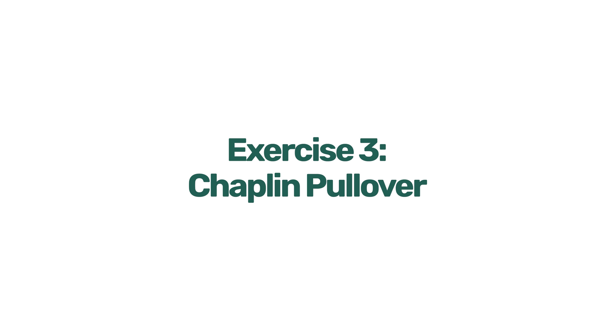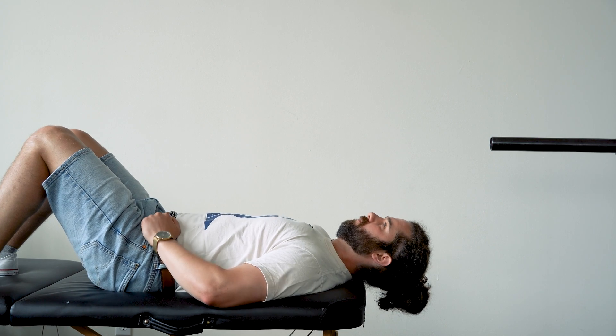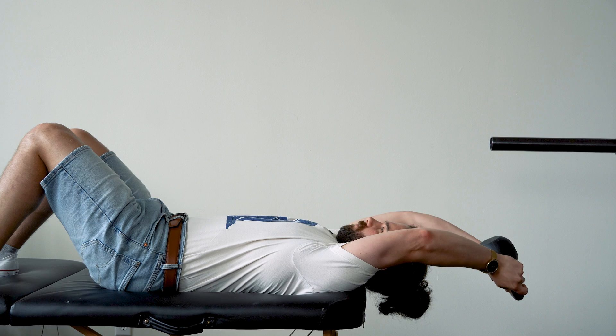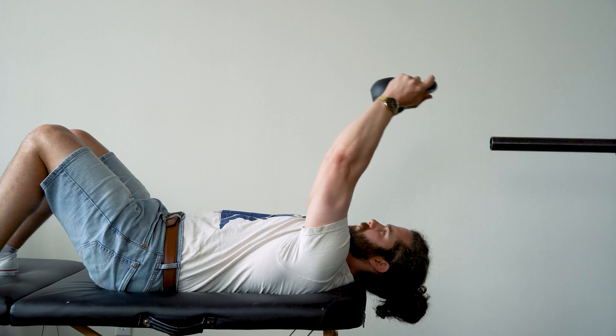This last exercise is where a lot of this integrates — we're going to bring a reach in to really assist those upper ribs in moving up and back. If you couldn't tolerate the second exercise, keep your head supported. If you could, begin by bringing your head and neck off the back of a bench or table. Tuck your chin just a little bit to stabilize, then inhale as you bring the weight up and back overhead, trying to keep the lower ribcage on the support surface. Then exhale to return. Repeat for as long as you can without losing that chin tuck or when you begin shaking.